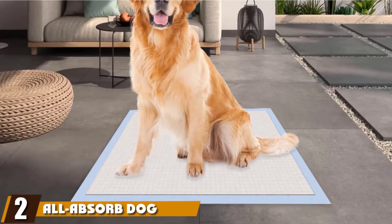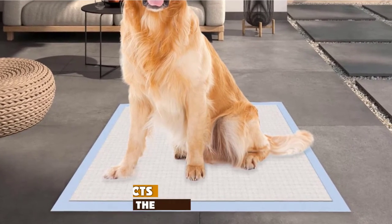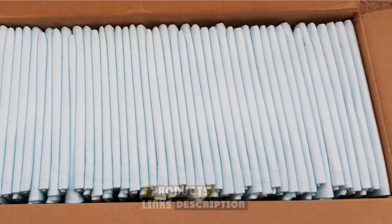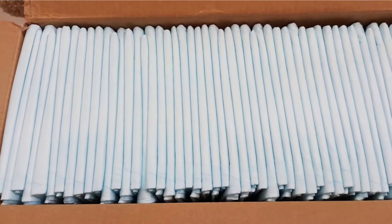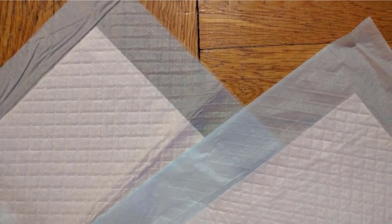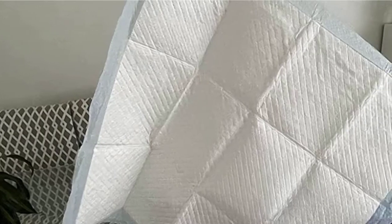Moving on to number two, we have All-Absorb Dog Training Pads. These absorbent potty pads are easy and convenient to use, with features that will make it easy for you and your puppy to live in harmony. Each of the 100 pads has a super-absorbent core, which is essential to any good dog pee pad. This core turns the liquid into gel almost instantly and can hold up to three cups of fluid. Puppy mess can stink up the whole room, but not if you have these pads.